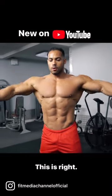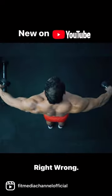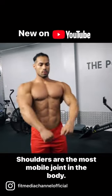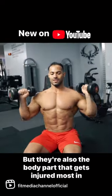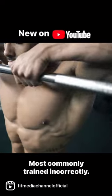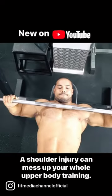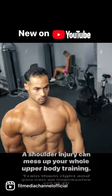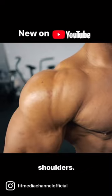Shoulders are the most mobile joint in the body, but they're also the body part that gets injured most in training — and most commonly trained incorrectly. A shoulder injury can mess up your whole upper body training. Train them right and you can build an impressive set of 3D shoulders.